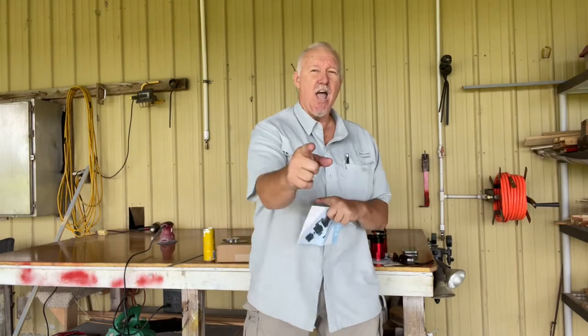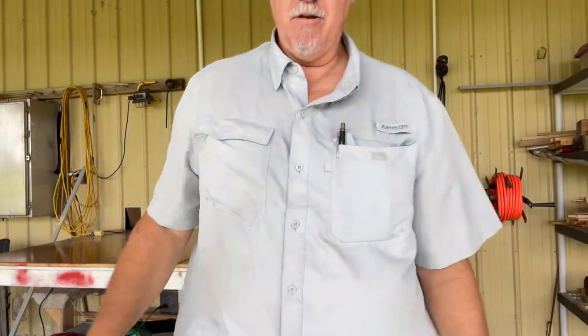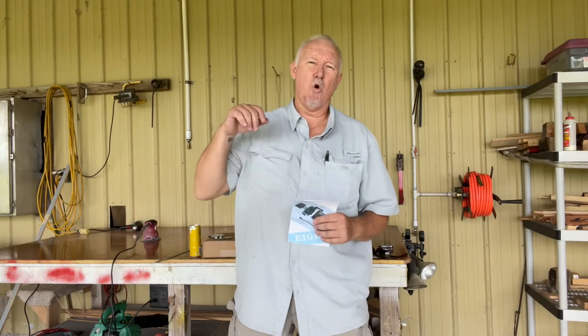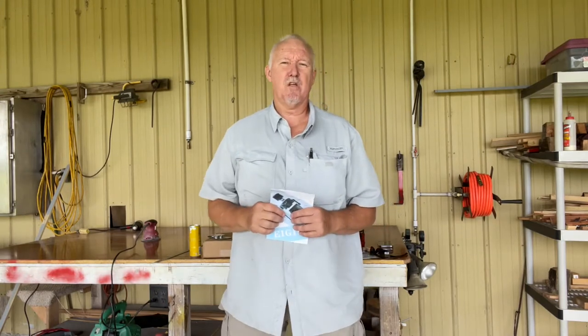Greetings and salutations, Titanium Tim 18 here in beautiful DeLeon Springs, Florida. Right over yonder here is my 2014 F-150 3.5 liter twin turbo EcoBoost — 365 horsepower, 465 foot-pounds of torque, can tow 11,300 pounds.